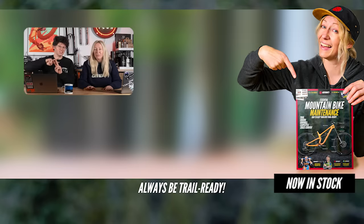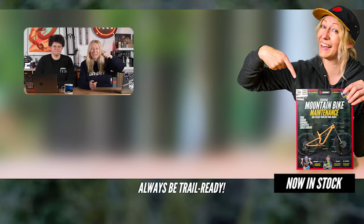Thanks for your questions. If anyone watching has any burning questions, don't forget to use hashtag Ask GMBN Tech down in the comments below and we'll try and get back to you. Thank you.